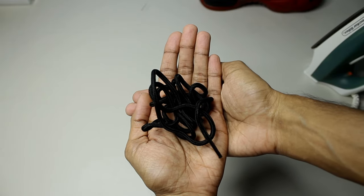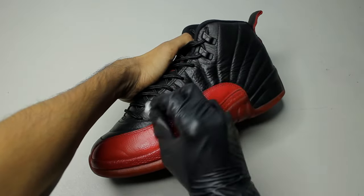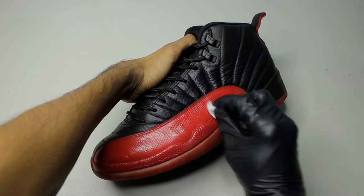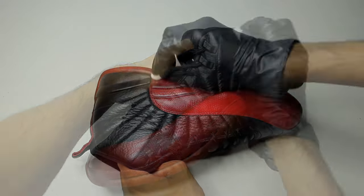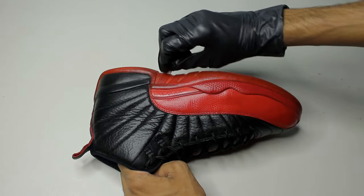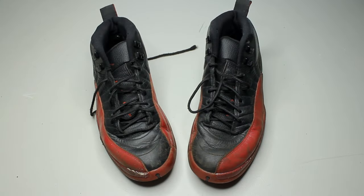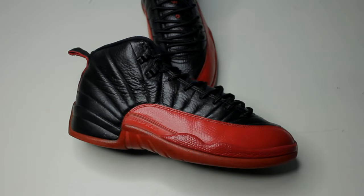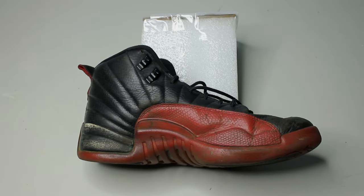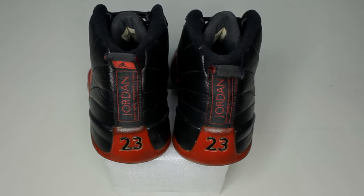These are the laces we're going to use and I'll link it down below if you're interested. This step is optional, but you could polish them using Tire Shine — it gives the leather a temporary shine. And that's all there is to this restoration. If you guys have any questions, feel free to let me know down below. Thank you guys for all your support and I'll see you in the next one.